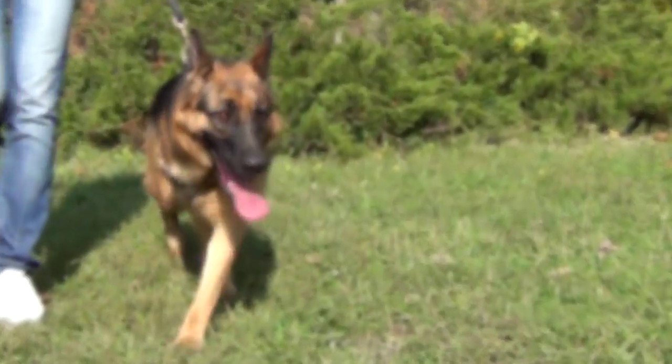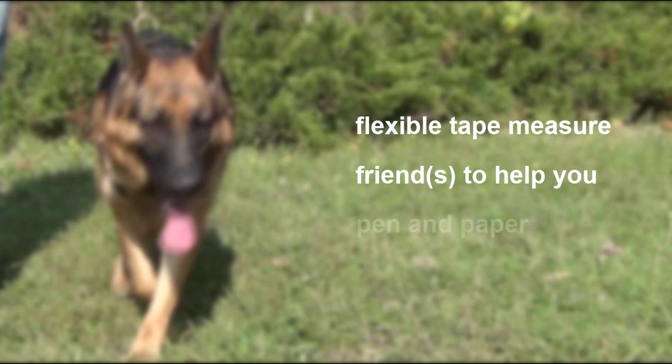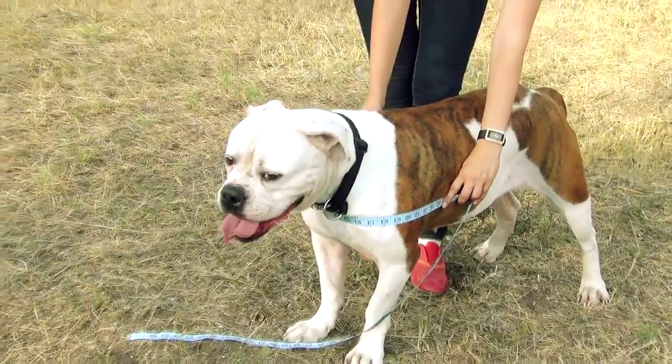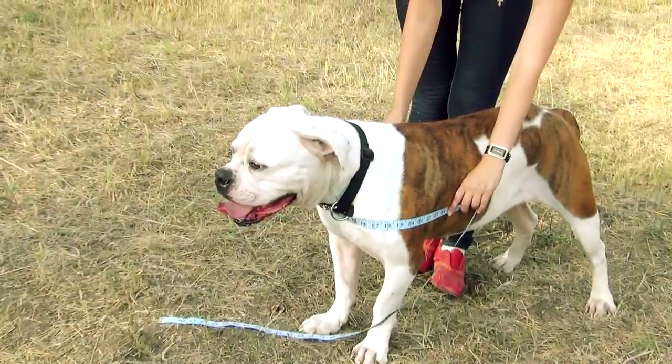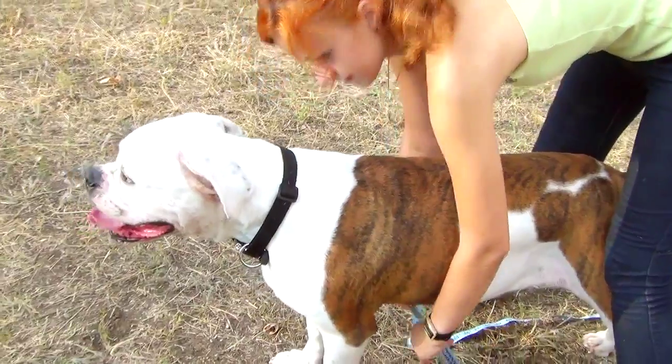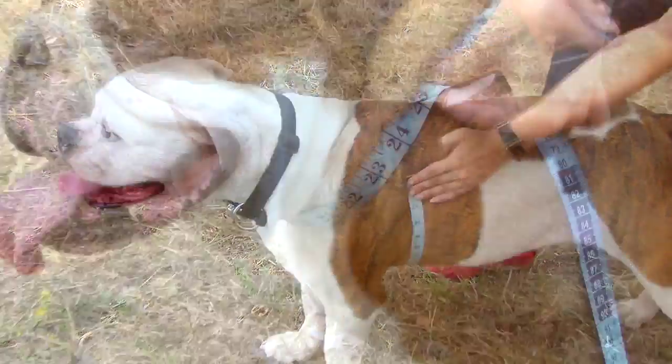To take the measurements you will need a flexible tape measure, a friend or friends to help you, and a pen and paper to write the measurements down. To receive correct measurements, measure your dog while he stands straight. Don't tighten the tape too much and don't hold it too loose. Normally, you should be able to put two fingers under the tape measure.